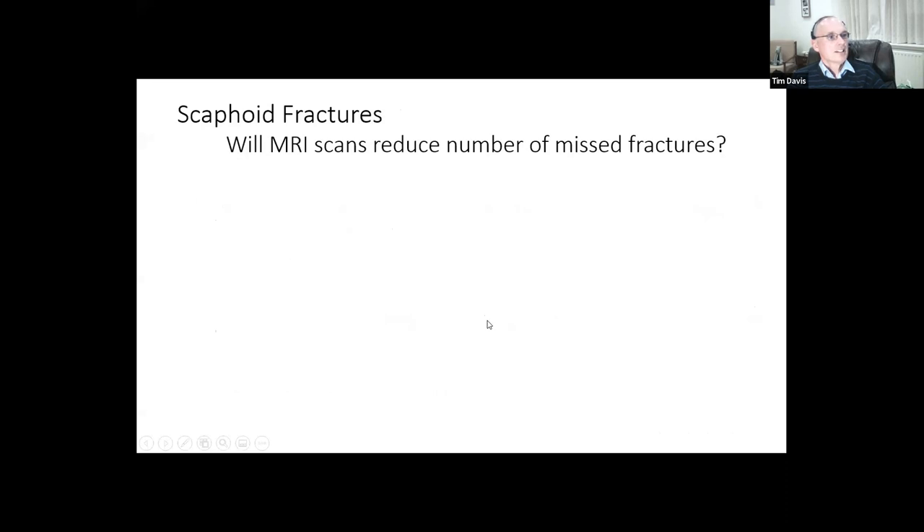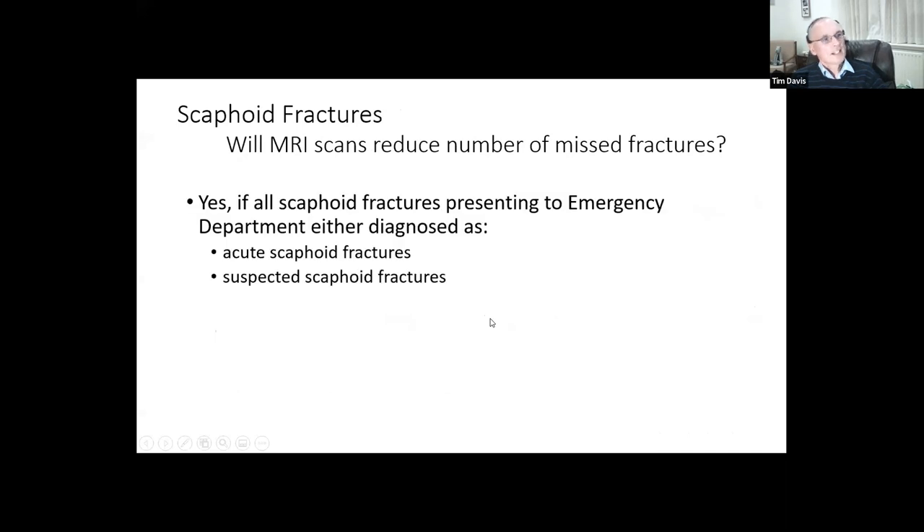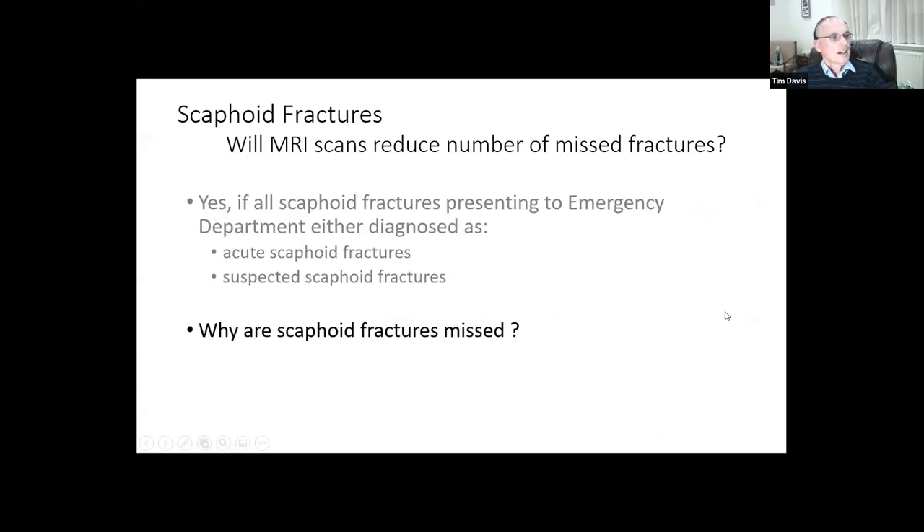Will MRI scans reduce the number of missed scaphoid fractures? Well, yes - if all scaphoid fractures presenting to the emergency department are either diagnosed as acute scaphoid fractures, in which case the MR scan is unnecessary, or classified as a suspected scaphoid fracture. So we need to know: are scaphoid fractures missed because the acute fractures are not distinguished from soft tissue injuries mimicking suspected scaphoid fractures? We need to know why scaphoid fractures are missed.